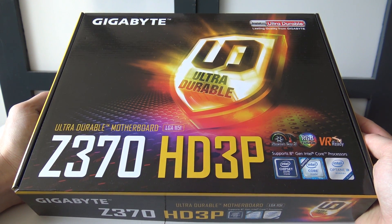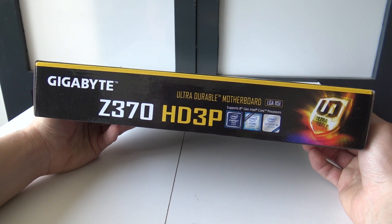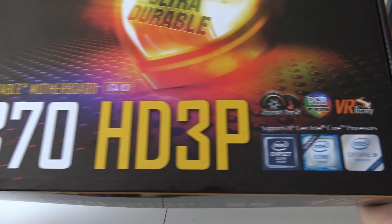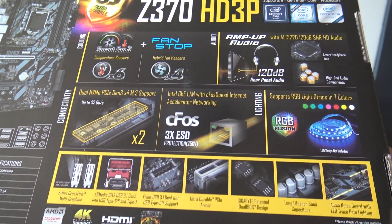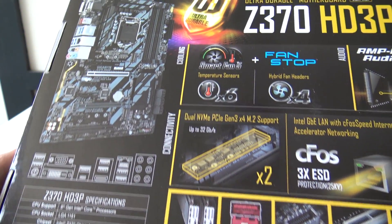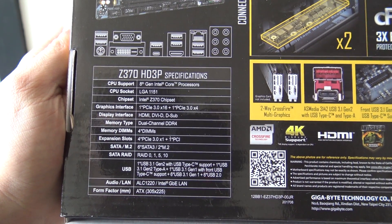We're going to talk about the Gigabyte Z370 HD3P — it's a really nice motherboard. I was searching for a Gaming 3, 5, or 7, but when I went to my favorite store in the Netherlands, the Dutch Computer Center, he recommended me this board and I'm very pleased that he did.